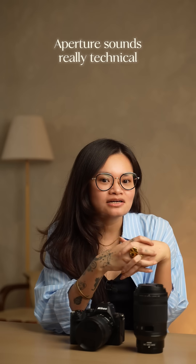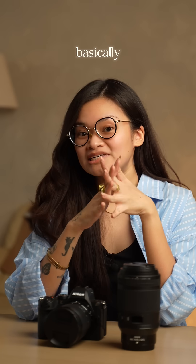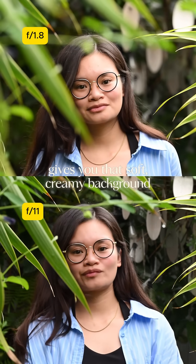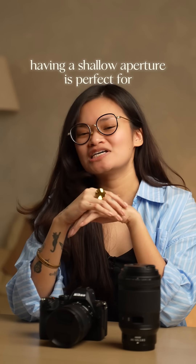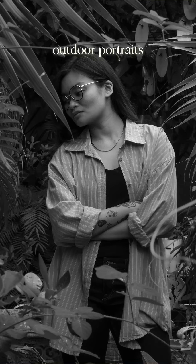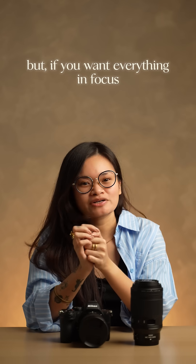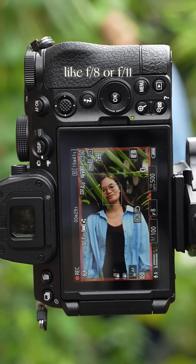Aperture sounds really technical and intimidating, but it's much easier to understand than you think. Basically, a low F number, like F1.8, gives you that soft, creamy background, also known as bokeh. Having a shallow aperture is perfect for outdoor portraits or even detailed shots of food. But if you want everything in focus, like for travel shots or flat lays, go smaller, like F8 or F11.